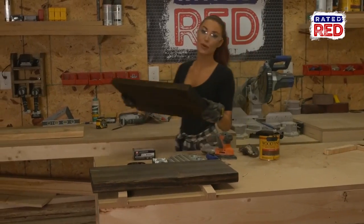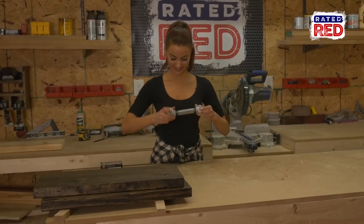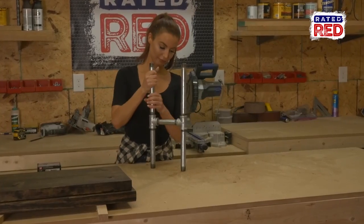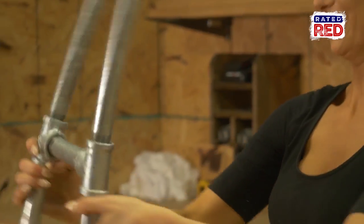Step 3: assemble the pipes. First, attach the 5-inch pipe to the two tees. Next, attach the 8-inch pipes to each tee and then the 10-inch pipes to the other side of the tees. Now you will attach your flanges to all four pipes on top and bottom.